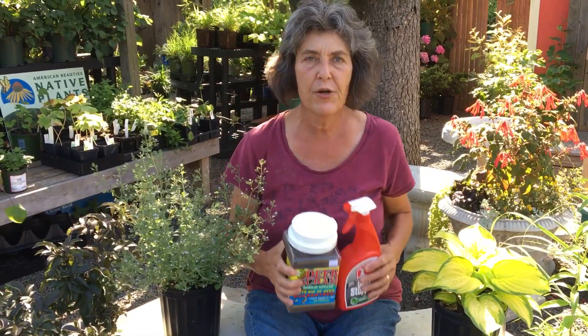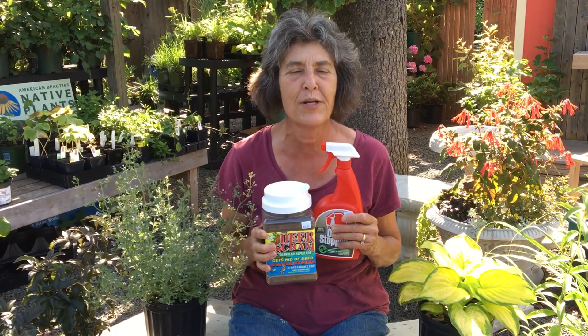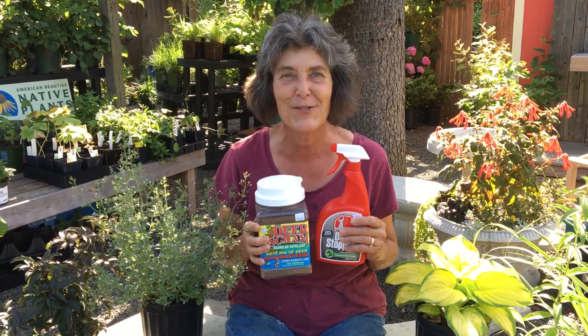So do your deer blast application every three weeks, and then start investigating all the different plants that we offer here at NatureWorks that the deer don't bother. See you soon!